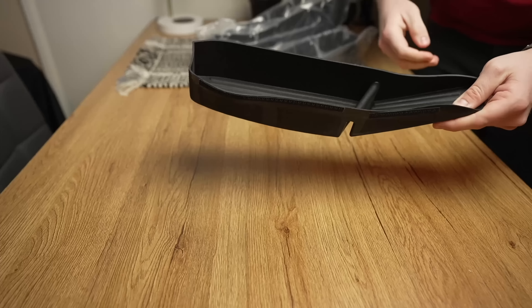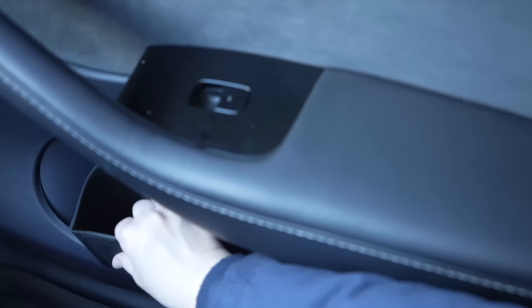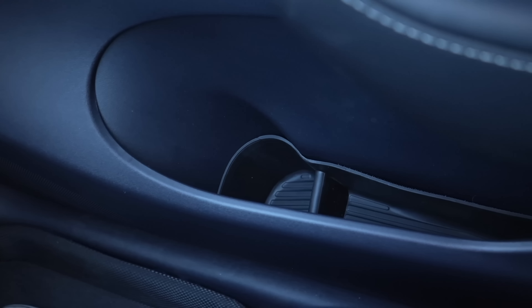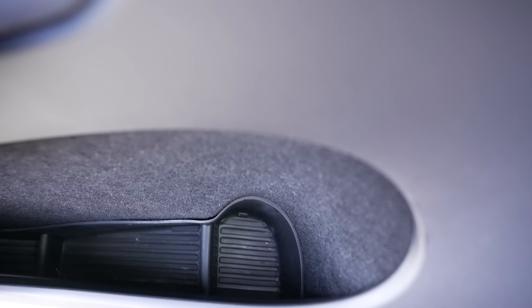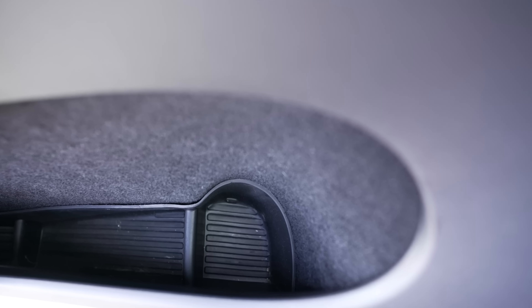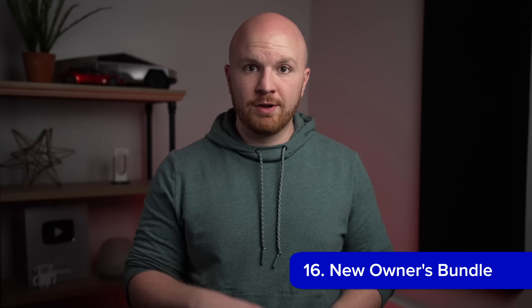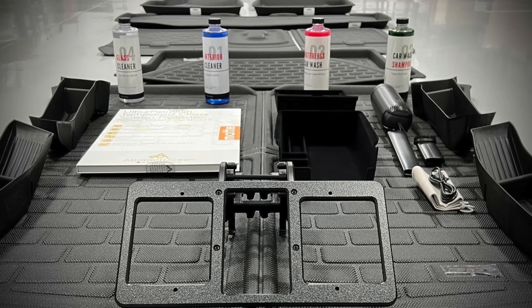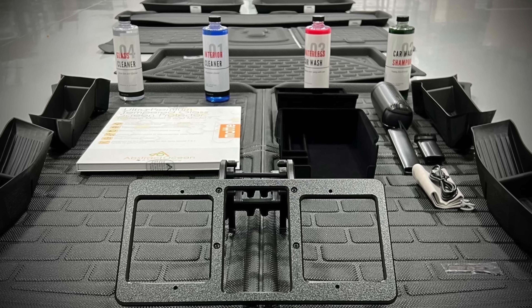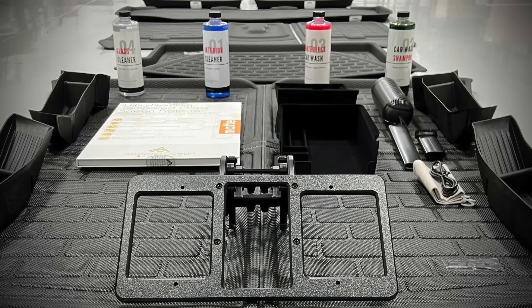To finish out storage optimization, side door organizers are available for both the Model Y and Model 3. These insert into the side door wells in the front and rear and give you added organization and protection. If you find yourself wanting many of these accessories, it may be worth checking out the new owner's accessories bundle, which includes 3D Maxpider floor mats, a screen protector, the Quick Bandit, an interior vacuum, a car cleaning kit, center console and armrest organizers, and door pocket organizers in one convenient bundle.